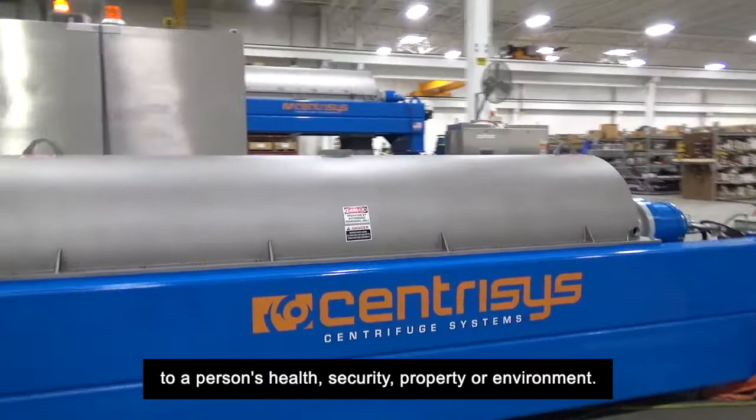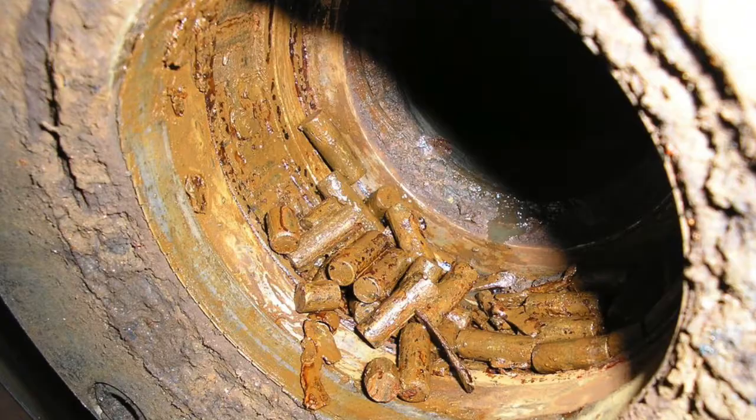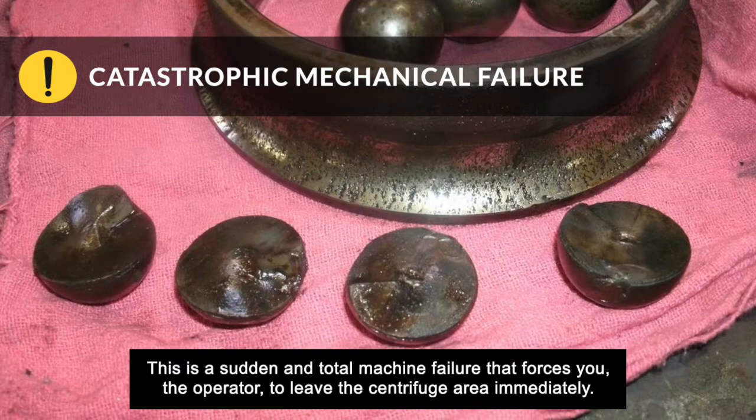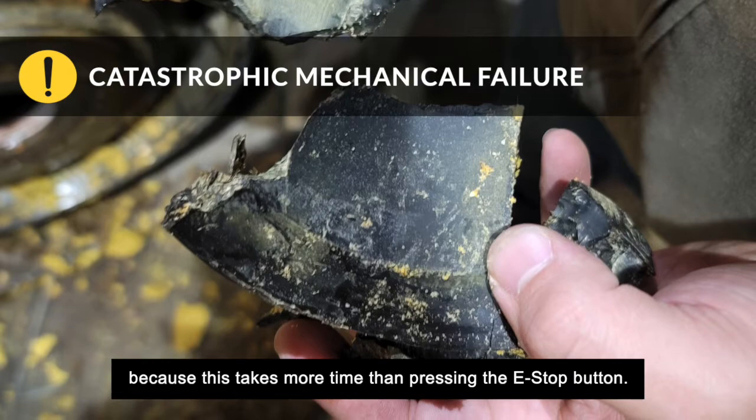There are four event types that qualify as an emergency. The first is catastrophic mechanical failure. This is a sudden and total machine failure that forces you, the operator, to leave the centrifuge area immediately. The centrifuge can't be shut down normally — that's where you use the control panel and access the centrifuge shutdown screen — because this takes more time than pressing the e-stop button.